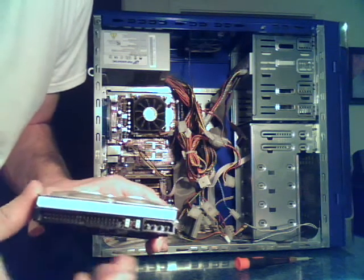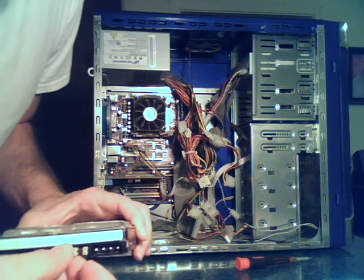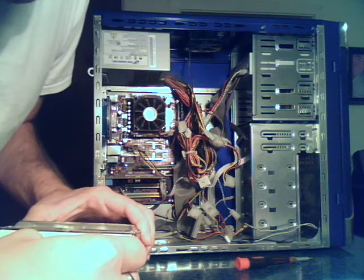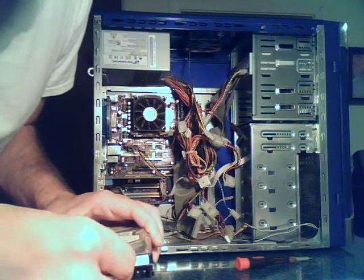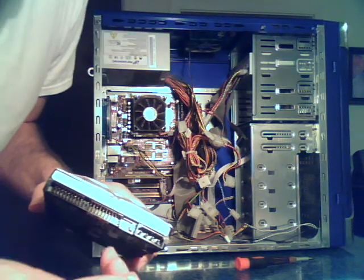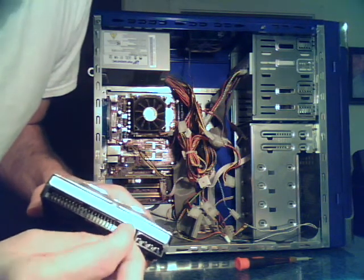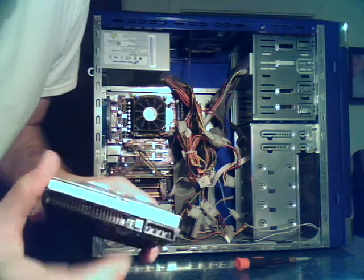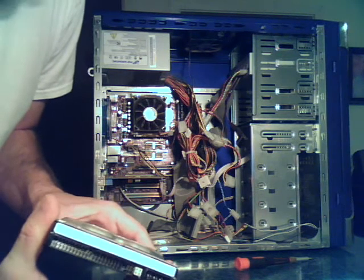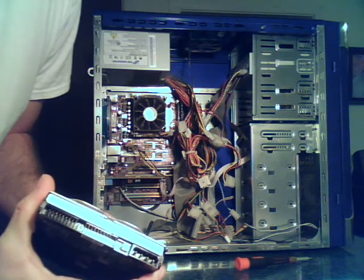When you have a bad hard drive and you want to get your data back, you need to change these jumpers. You want to change it from master to slave. You can just pop them right out with your fingernail, or if they're a bit more difficult, use a little pair of tweezers — just be careful, because if this thing falls on the floor you'll have a hard time finding it. Move it over here, and now it's in the slave position, so you can set it up in a second computer and download software to start scanning the drive and get all your information back.